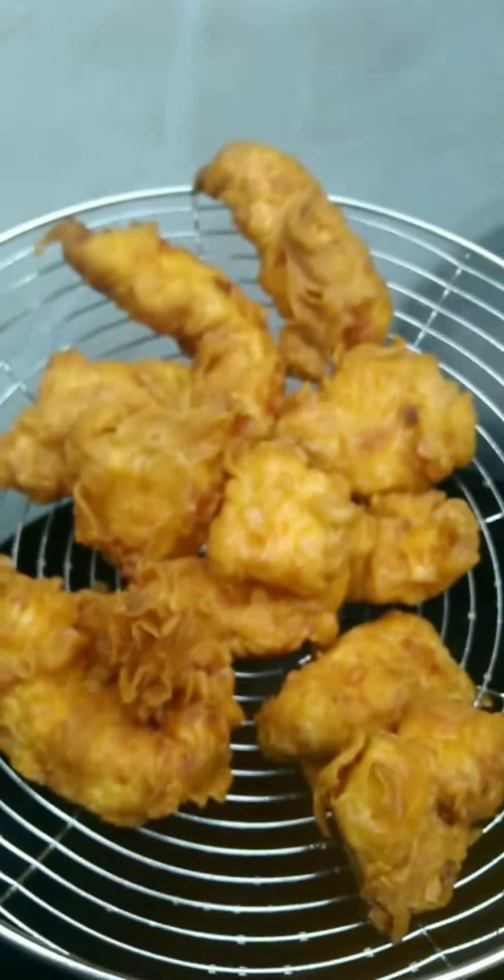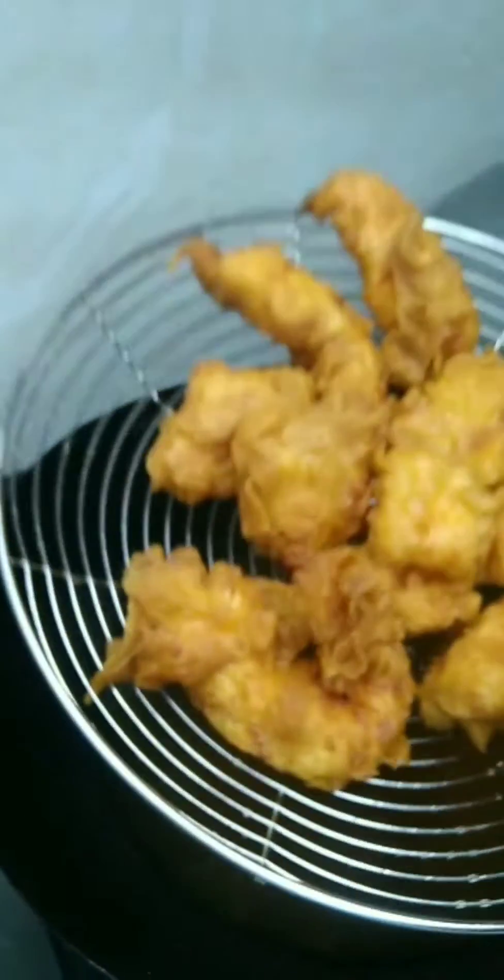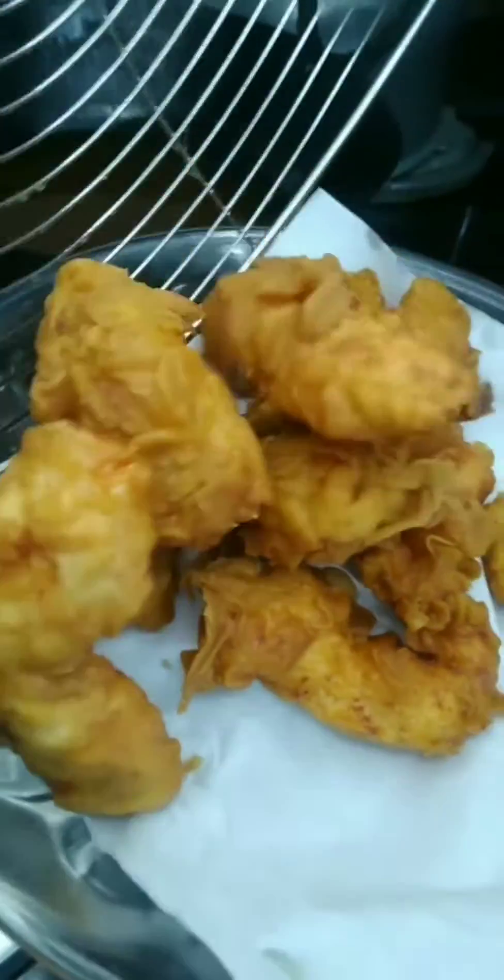My chicken tenders are ready! Check out my Instagram, TikTok, and Facebook pages — like and follow. If you like this video, subscribe, and don't forget to press the bell.